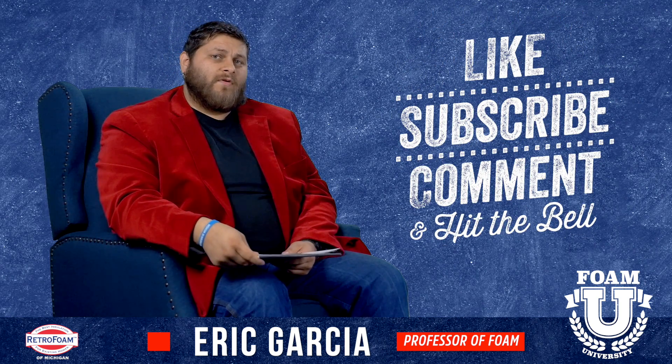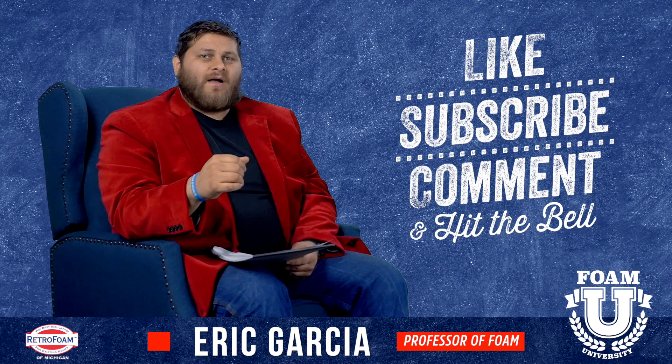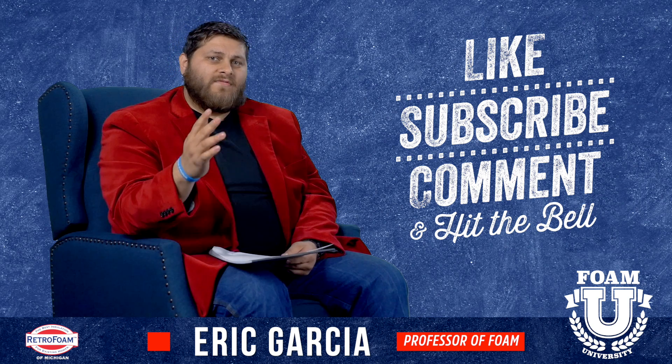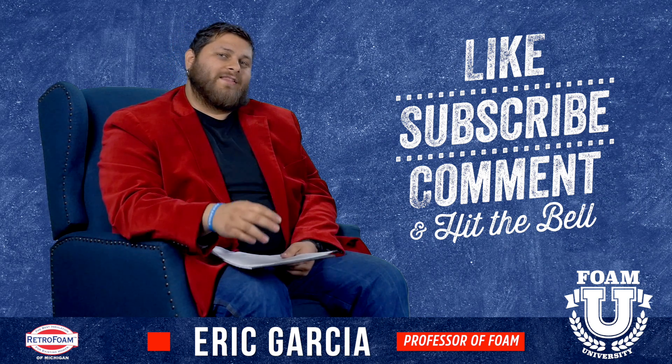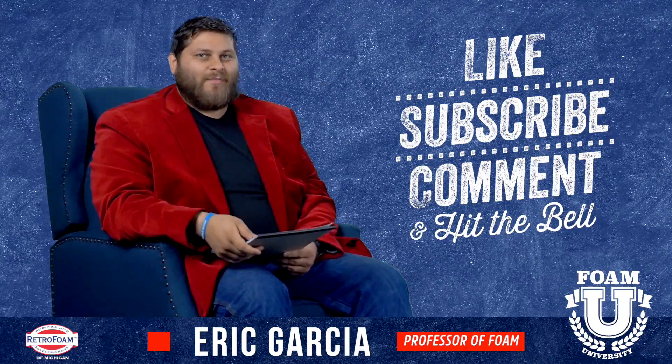Hope this information was helpful to you. If you have any questions about how thick you should go on your particular project, leave us a comment and tell us about it — we'd love to get more in detail with you. Be sure to like the video, subscribe to our channel, and don't forget to hit that bell.